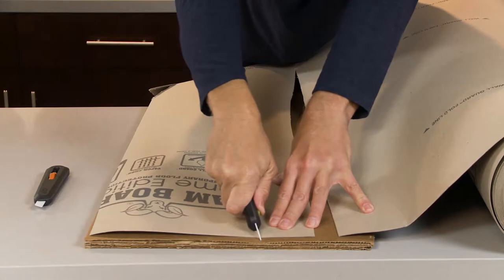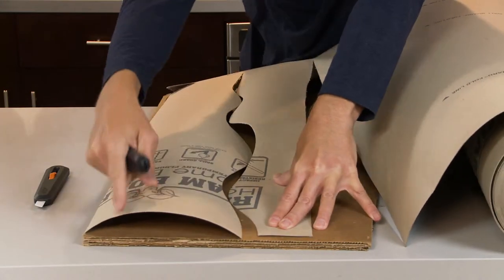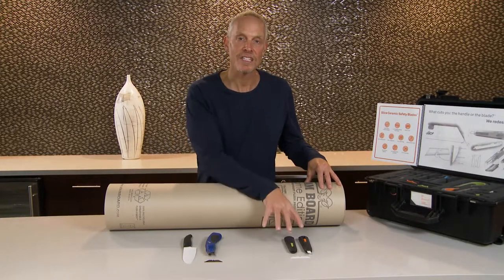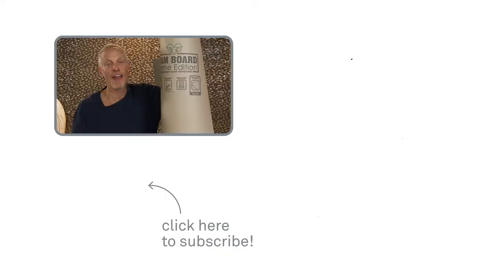Slice safety blades cut through Ram Board cleanly and safely like butter. In closing, if you're cutting Ram Board, using Slice safety blades is a much safer alternative than traditional blades. Thanks for watching — please check out our other videos for other great applications and safe cutting using Slice safety blades.